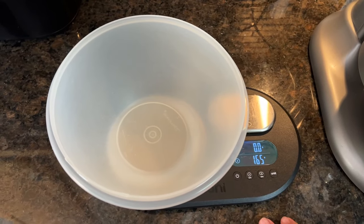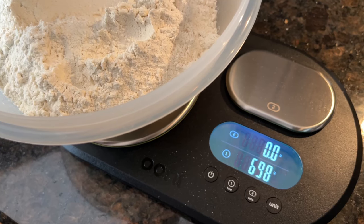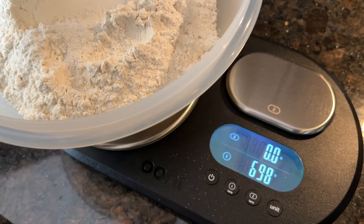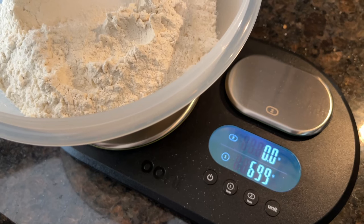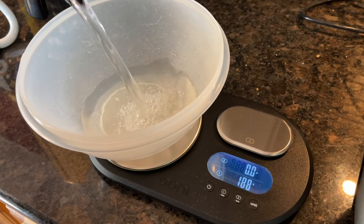If you don't have a scale that measures in grams, I'll put a link below in the description with a few of my favorites. We'll start by measuring out 699 grams of unbleached bread flour. We'll have 503 grams of ice cold water,